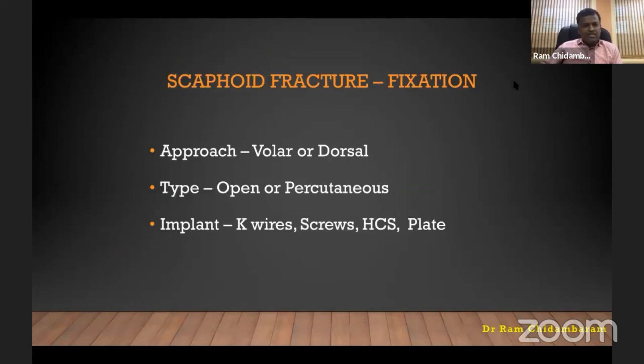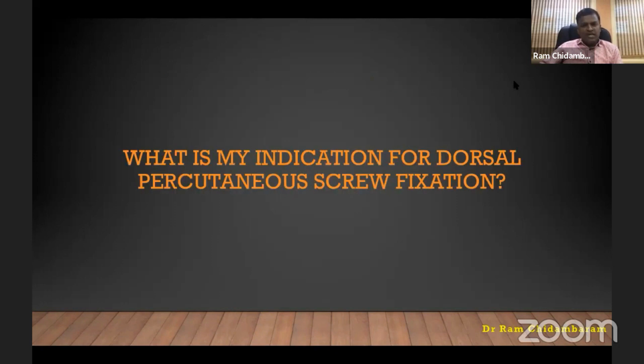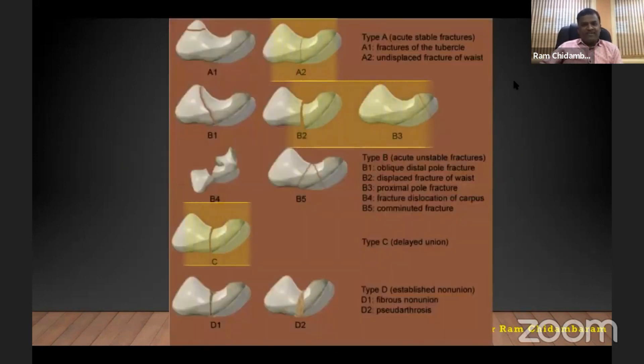The scaphoid fracture fixation options are volar or dorsal, open or percutaneous, using a variety of implants. My choice is dorsal percutaneous headless compression screw. My indications for dorsal percutaneous fixation are: A2 fracture stable fracture in selected individuals, B2 fracture waist, B3 proximal pole as the ideal indication, and also delayed presentation in some cases of B5.